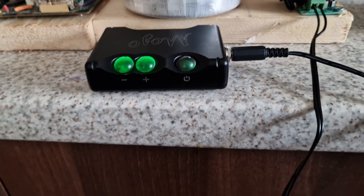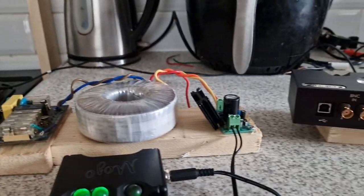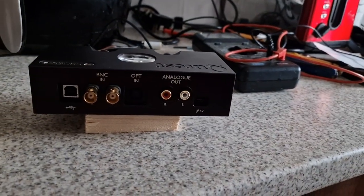You can always turn your volume up, get a sub, get a bit more bass. But first impressions is that this is very good. But I need to build a power supply for that.